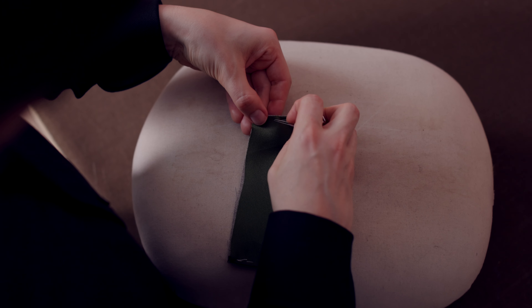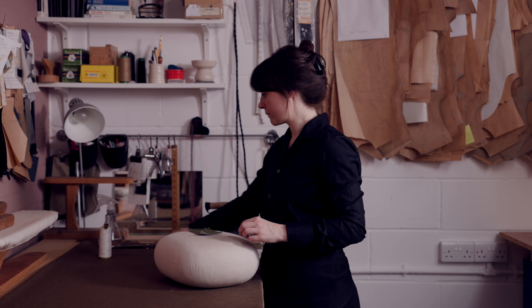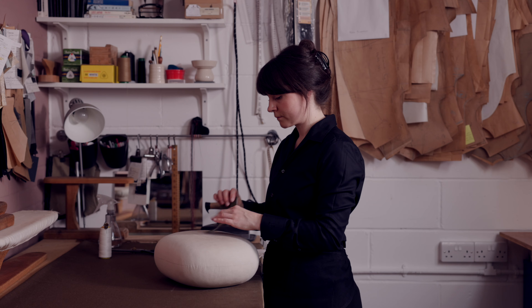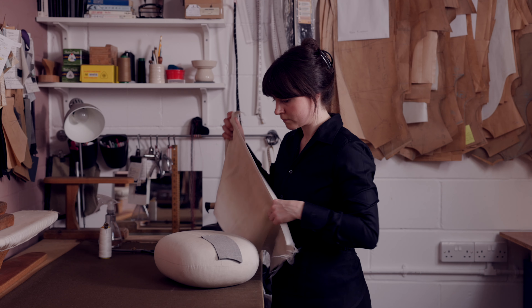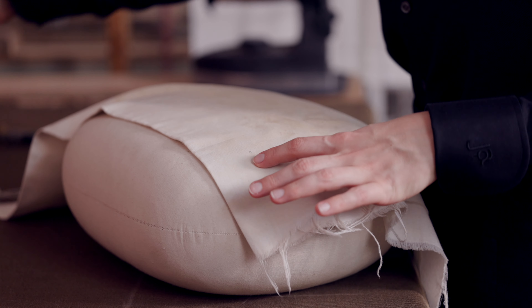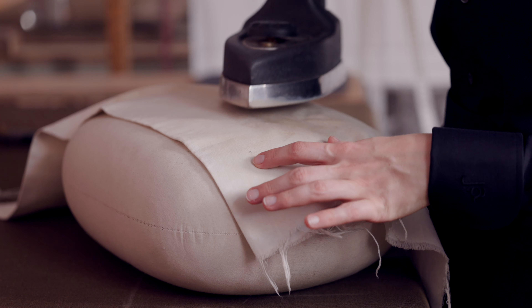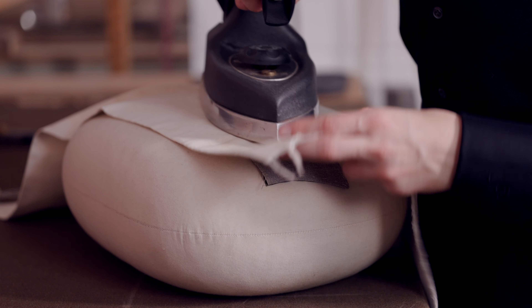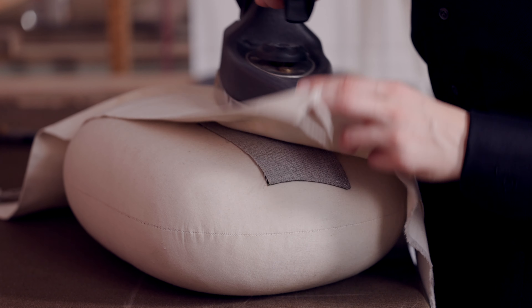So that basting stitch must be removed later on? Exactly. I'm pressing it, using the tailor's ham to press it on a very slight curve, because I'm just moulding it to the three-dimensional shape of the jacket. Okay, so the tailor's ham is that kind of cushion shape, and you're giving it a bit of curve so it follows the curve of the jacket and the body. It's very subtle.